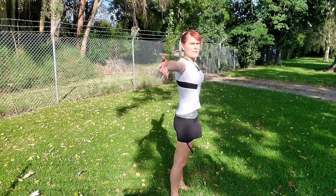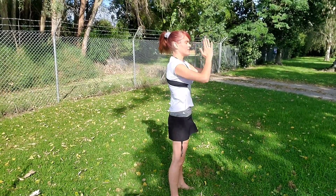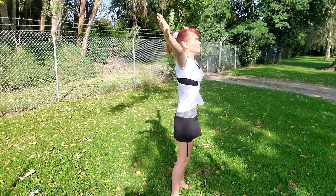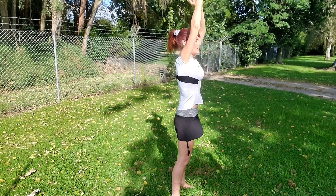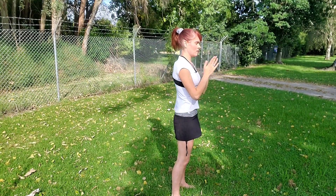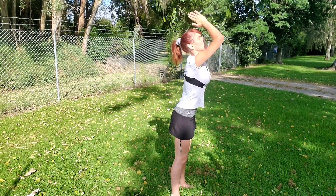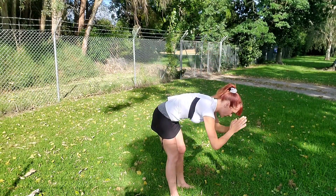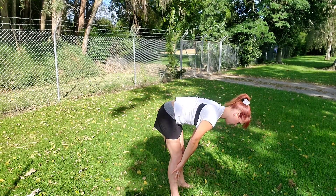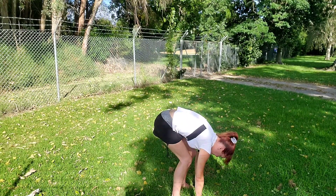Inhale, reach the arms wide, bring the hands to touch, exhale, bring them to heart centre. Inhale, reach. Exhale, hands to your heart. One more time, inhale fully. Tadasana, this time diving it forward, coming straight down the centre into a forward fold. Inhale, hands to shins, come up halfway, shoulders down. Exhale, fold, hands to the mat.